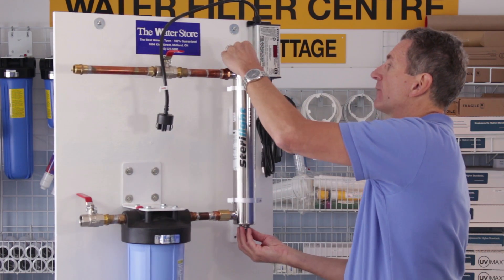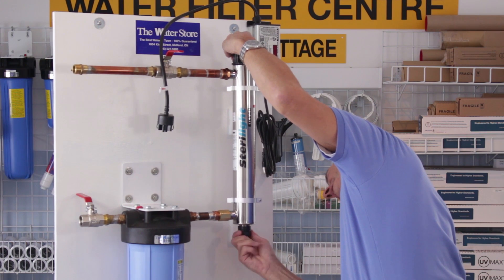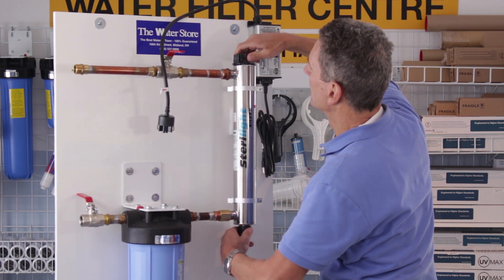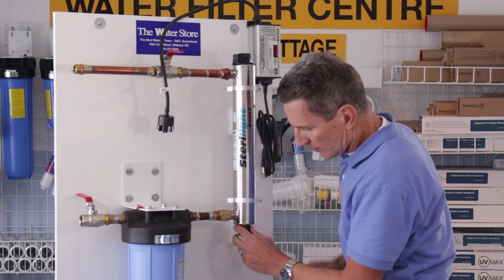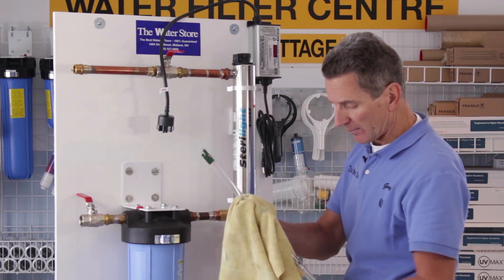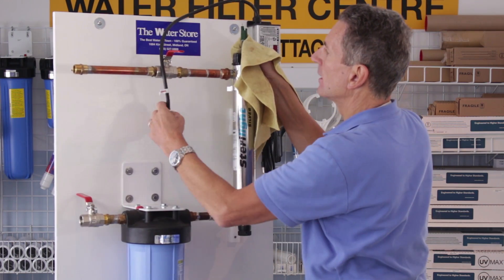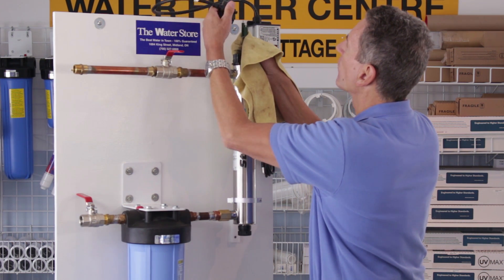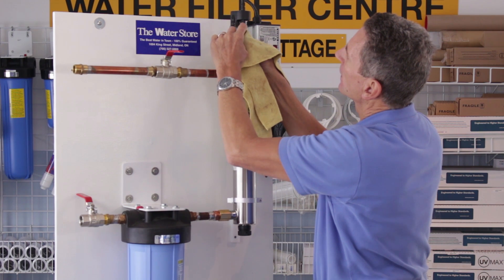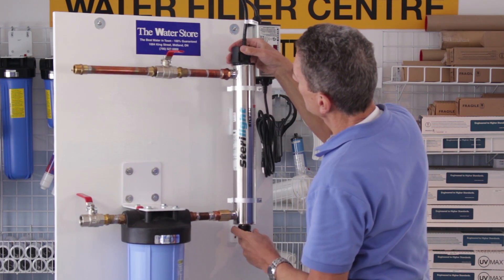Center the quartz sleeve so about the same distance is sticking out on both ends. Once you've done that, put the gland nut on the bottom — only hand tighten that — and the gland nut on the top. Hand tighten both of those. Then grab the new bulb, being careful not to touch the glass part. You can touch the ceramic ends, but not the glass part. Slide it back inside. The four pins are keyed — two of them are different lengths, so there's only one way this can go on. Line up the pins and slide it all the way in, then carefully slide the connector back on and push it back down until it snaps.